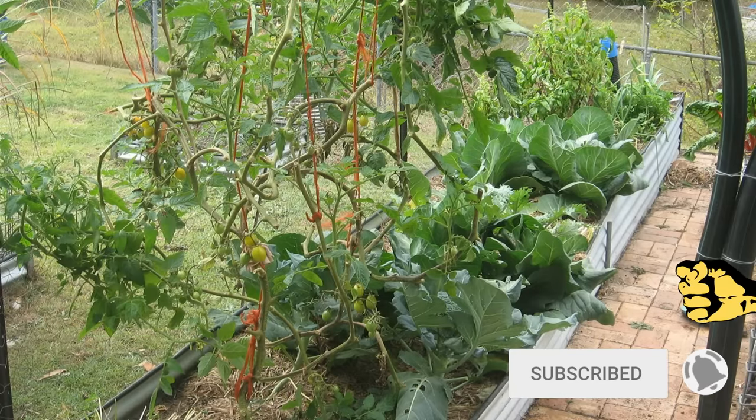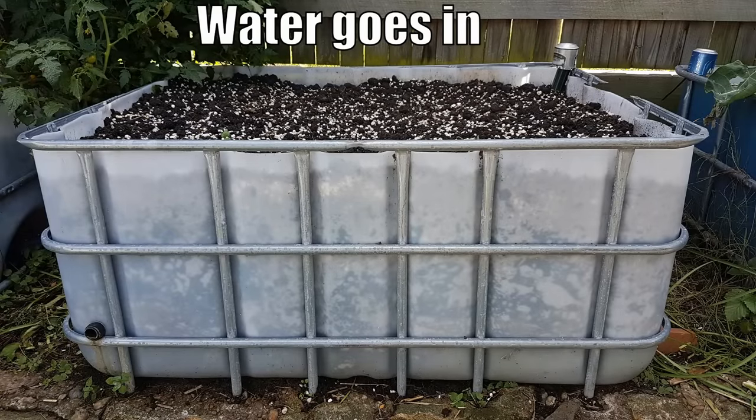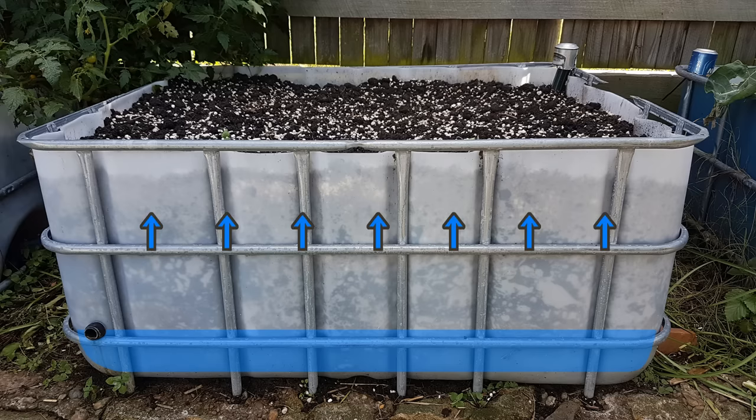Wicking beds are a fantastic idea and we've been gardening with them now for a number of years. I've made up a few different styles of reservoirs in the bases, and today's is just going to be slightly different because what I'm trying to do is create a massive water void — meaning more water goes in there, which means a lot longer between having to top up the reservoir.